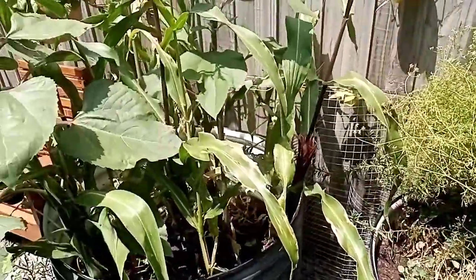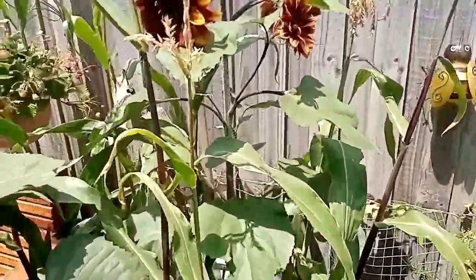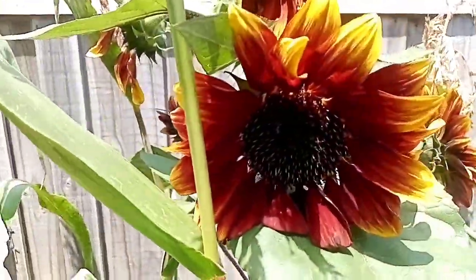Welcome back everyone. We're in the vegetable garden again today. As we can see here, sunflowers are still looking really good. The corn's coming along nicely.